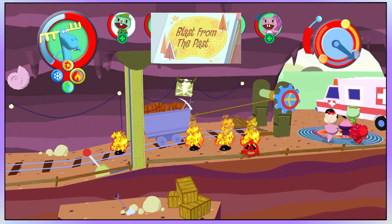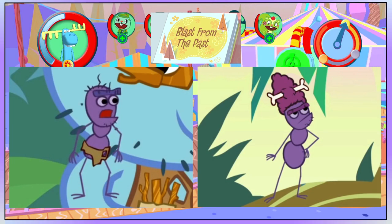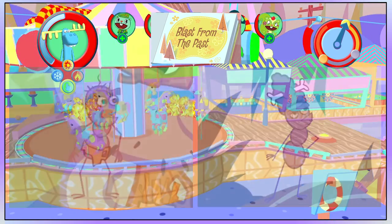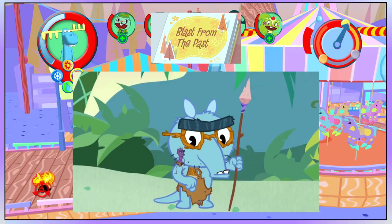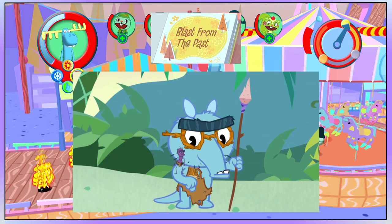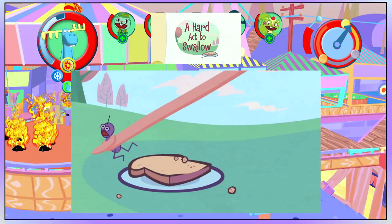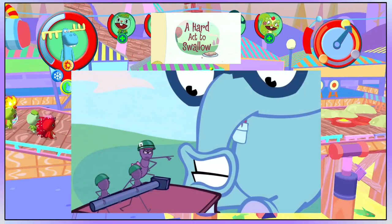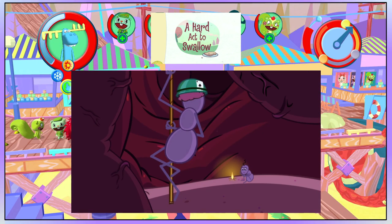In Blast From The Past, we can see two ancestors of the ants — one is male and the other is female. And until Sniffles ate the female ant, anteaters and ants lived together harmoniously. Originally in A Hard Act To Swallow, after Sniffles eats the younger son and the rest of the family comes to rescue him, there would be refugee ants in Sniffles' stomach, but they were of course cut from the episode.